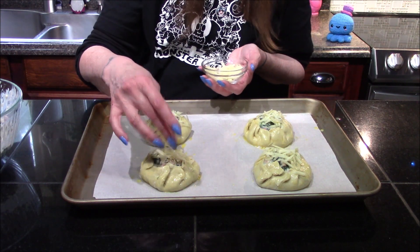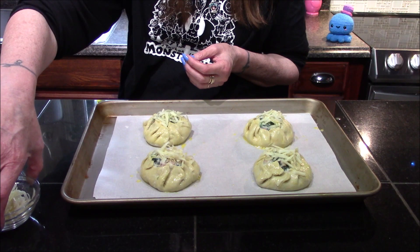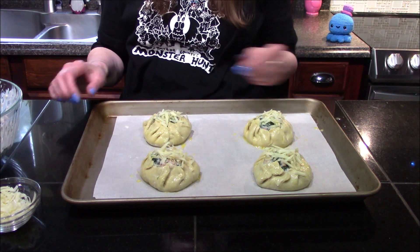There we go — that looks like enough cheese to me. Now these are going to go into a 400-degree oven where they're going to bake for about 15 to 20 minutes until the puff pastry turns a nice golden brown and is cooked completely through.